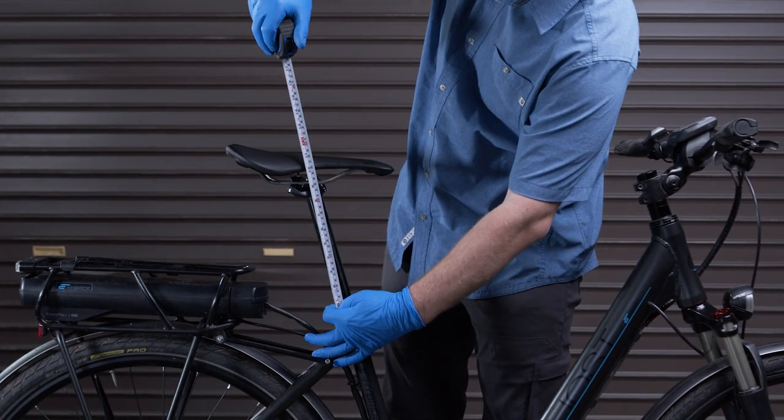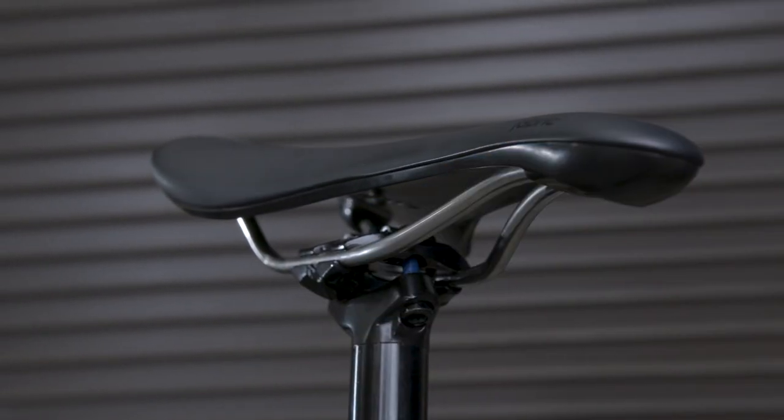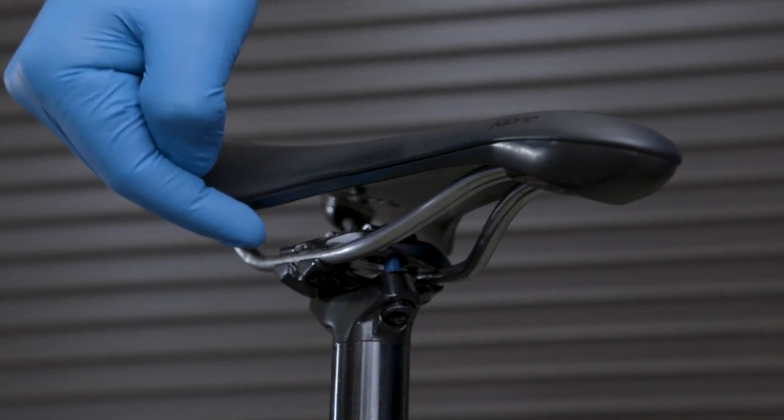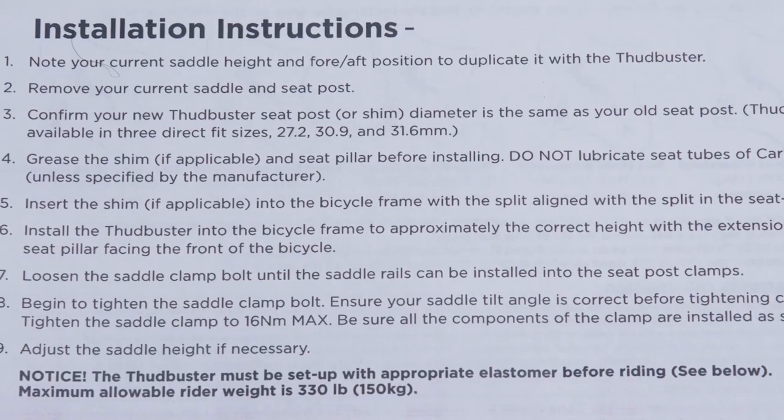Before installing your new Thudbuster seat post, first take notice of your current saddle height, as well as the positioning of the saddle's rails and angle of the saddle as it sits on the post. Loosen the seat post clamp and remove the seat post from the bike.